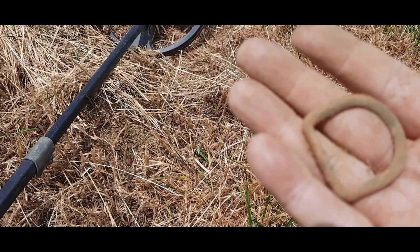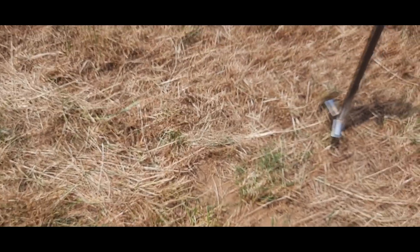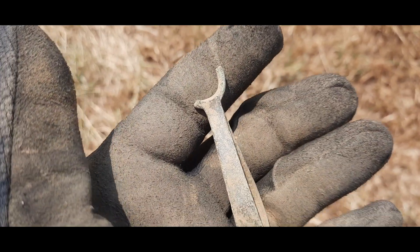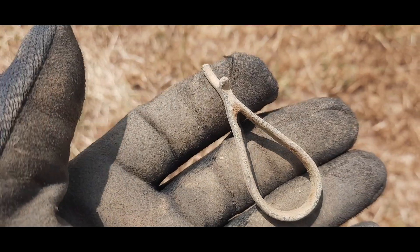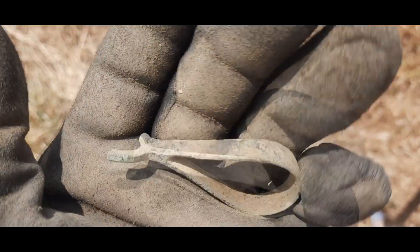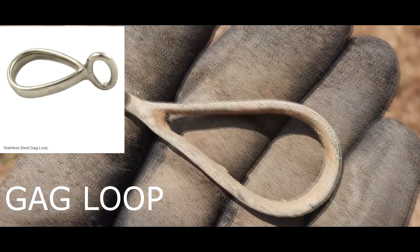First buckle out of this field! This one was deep — probably a good 10 inches down. It's one of those snap swivel loop things — whatever it's called — would have had another loop at the top, but that's a bucket luster. I've never found one of them before. I'm stoked to have it even if it's broken. Cheers.